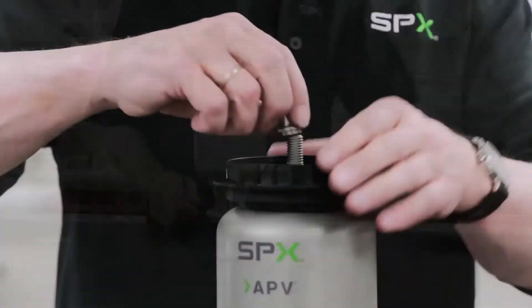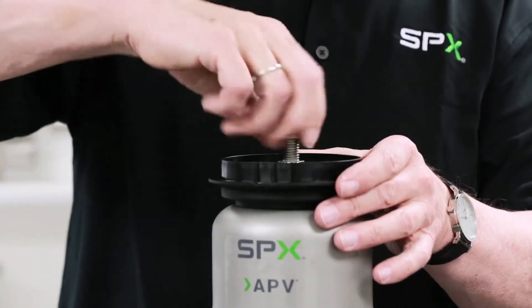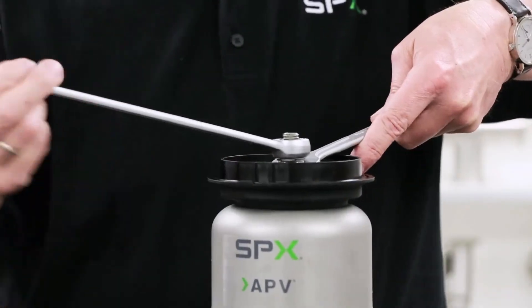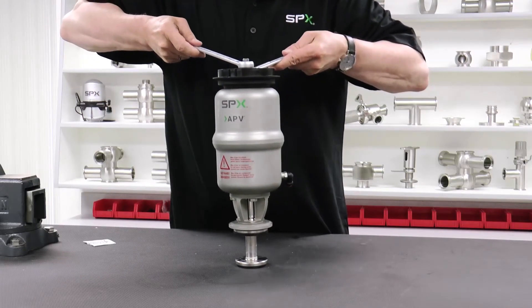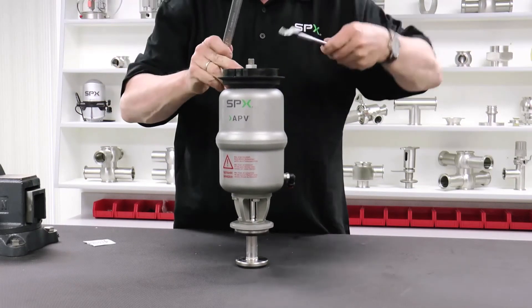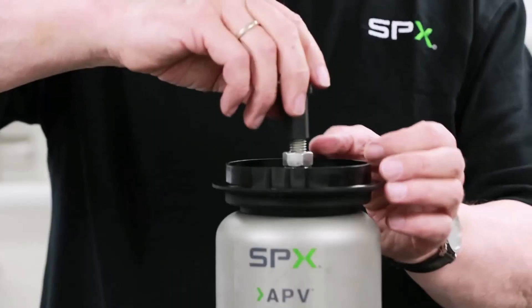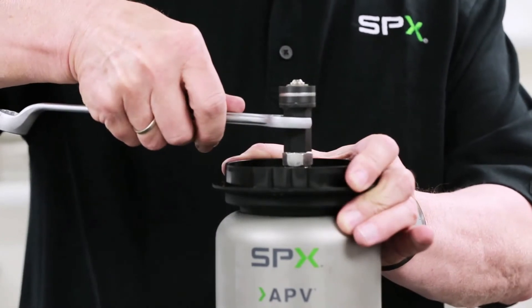Position the valve upright and install the centering ring. Next, install the self-locking coupling nut and tighten using a 19-millimeter wrench. Use a 17-millimeter wrench on the centering ring to block it in place. The required torque is 40 newton meters. Screw the magnet back onto the guide rod and tighten it with minimum torque.